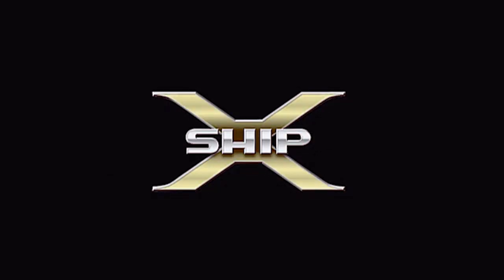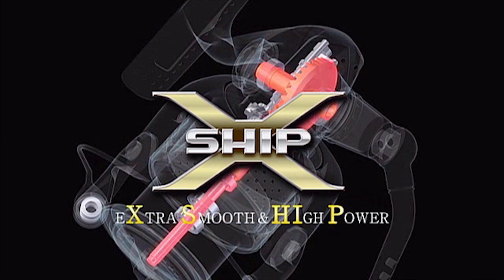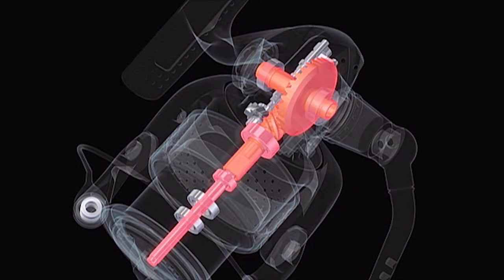XShip is one of the latest innovations from Shimano technology. XShip stands for Extra Smooth and High Power. This new gearing features a magnificent rotating performance, which gives you an incredibly smooth retrieve.